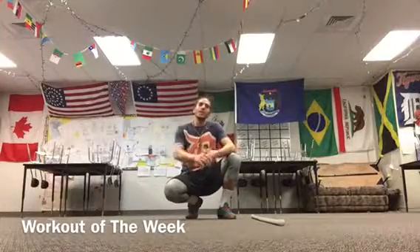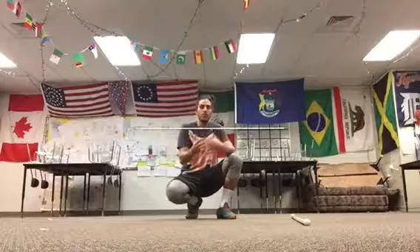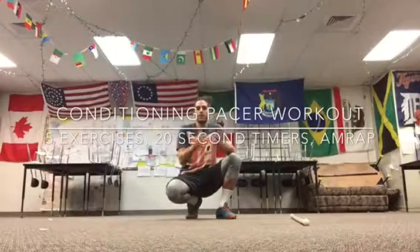Hey guys, welcome to the workout of the week. This is a straight-up conditioning workout — you're gonna absolutely love it. I know I absolutely loved it. You're gonna have a blast with it. If you do the full thing, it will take a little bit of space and you're gonna do a little bit of shuffle, but there'll be modifications like always. Have some fun with it — invite some friends over and do this together if you can.